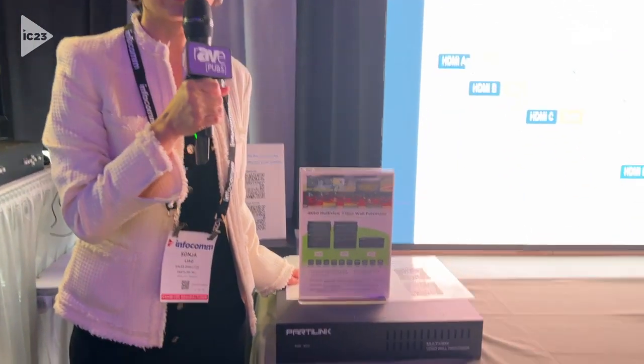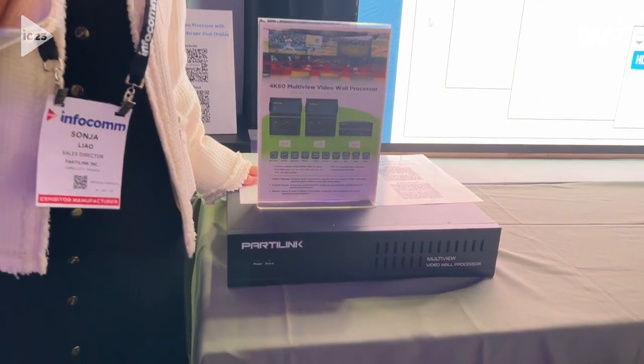Hi, I'm Sorna at PartyLing. Now we are in Infocom 2023. Here we are demonstrating a multi-view video wall processor.